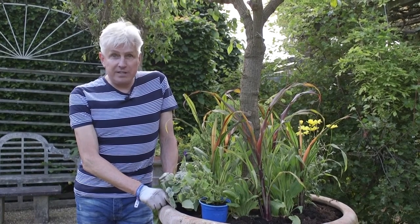Hello, welcome to Get Gardening. My name is Alan Gray. Today I'm going to be planting up one of the many summer pots in the garden here at East Ruston.